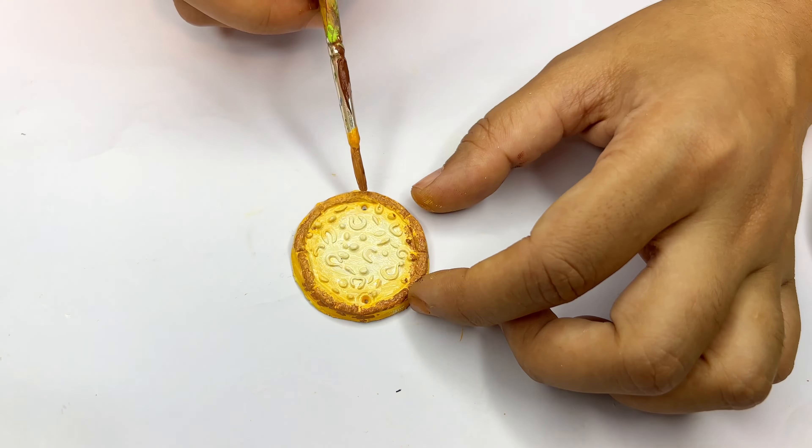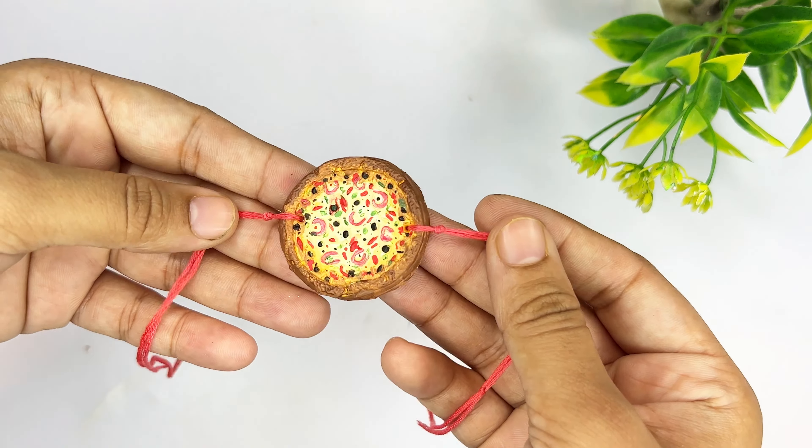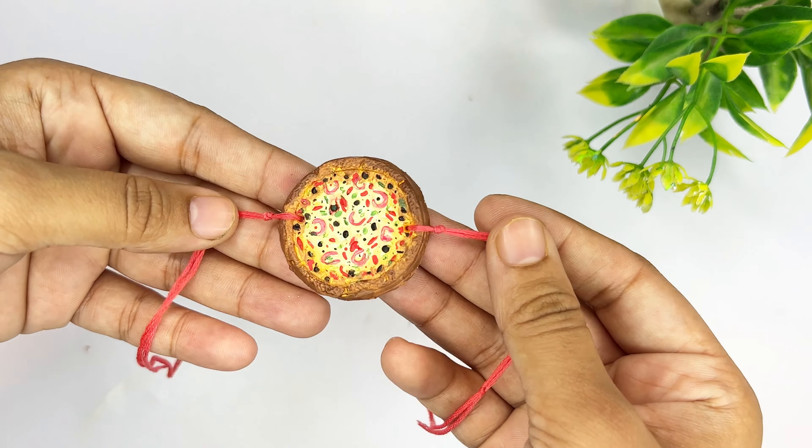I have made green, red, pink, black, and all colors on it. After this I am going to make it look very satisfying. At the end we will apply a varnish coat, and our yummy pizza rakhi is ready!